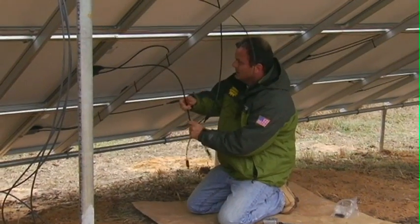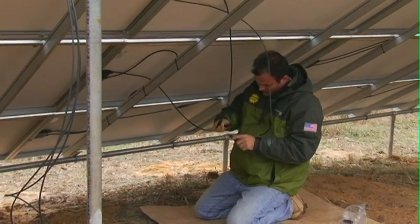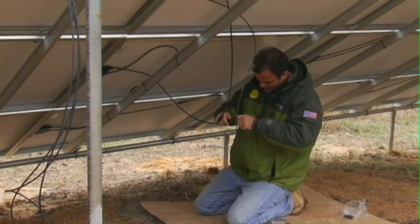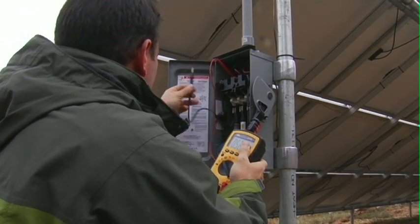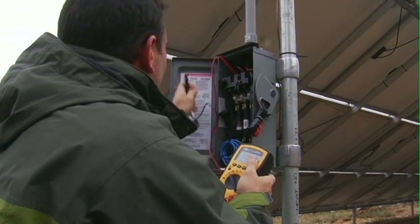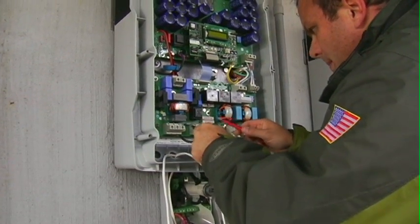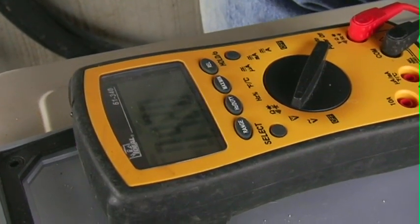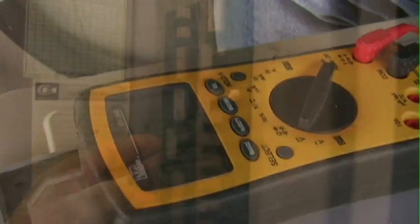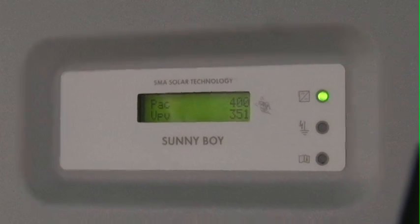Wire management takes a bit longer. I'm testing voltages to make sure everything is as it should be on both ends of the array and at the inverter. The system is up and running.